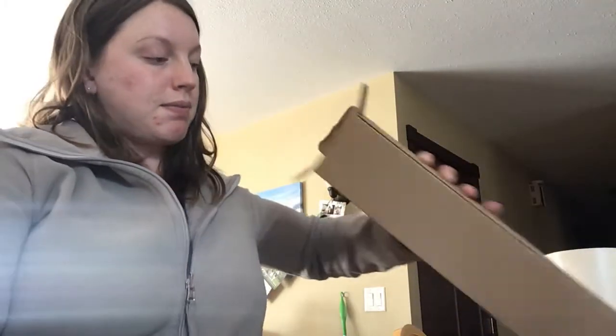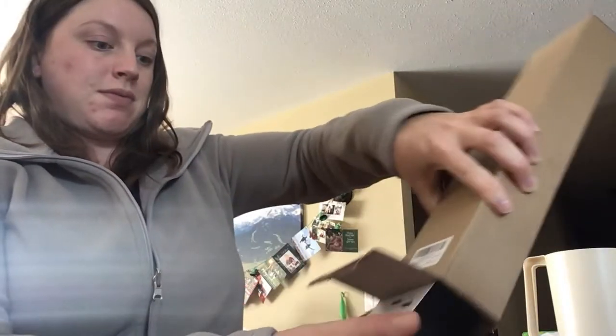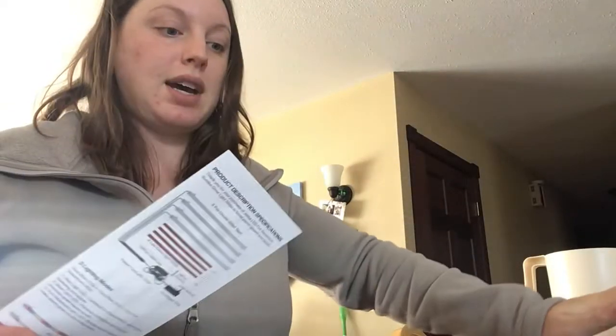I'm trying to set you up there so you can see better. Alright, we got everything out of the box.